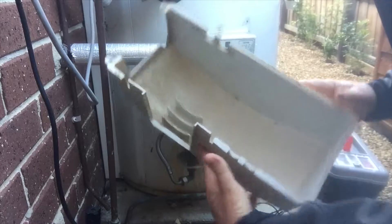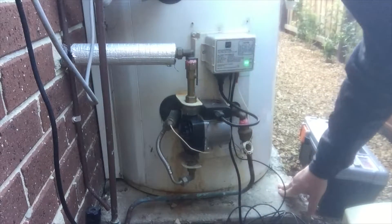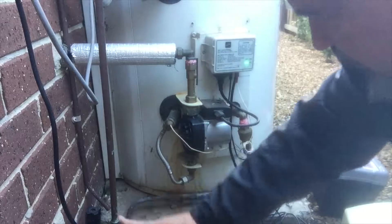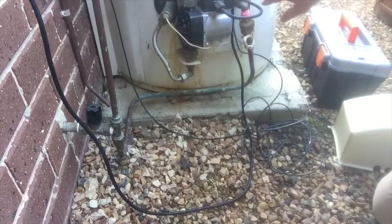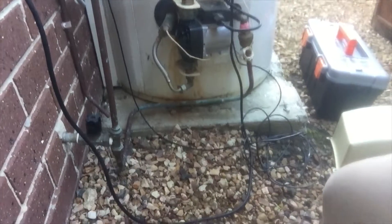There we go — there's the box off. We can also, while we're in here, check everything else to make sure that there are no other sources of water leaking. This is where the water comes in to the hot water service — this is where the cold water comes in — these fittings here.